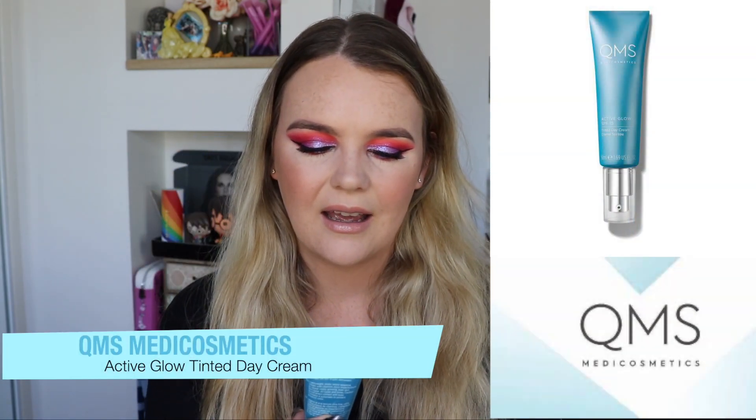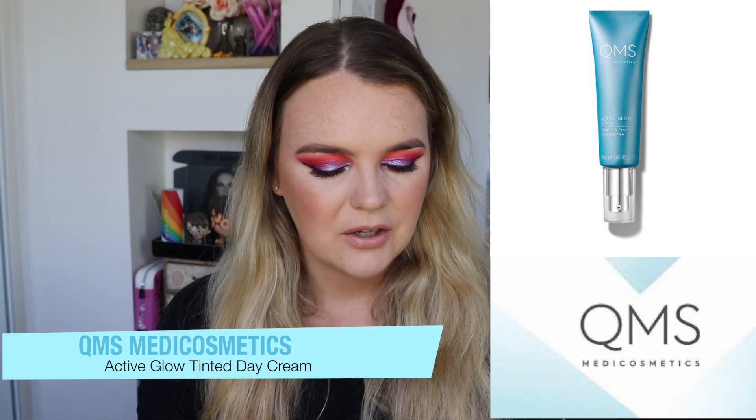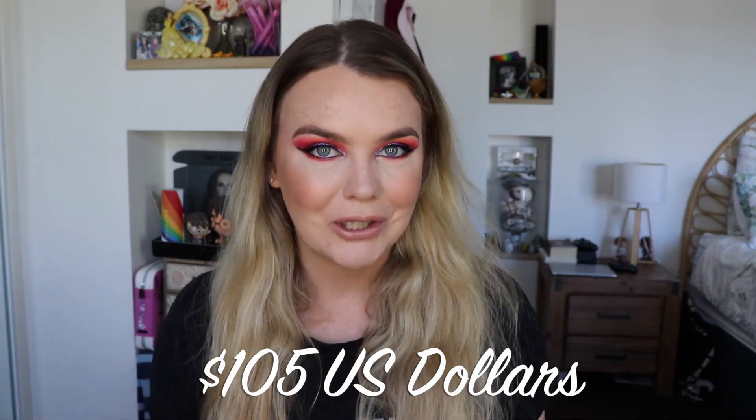Alright, onto the last product, and that is by QMS — QMS Medi Cosmetics. This is the active glow tinted day cream. This retails — wait for it — for $105 US dollars. I am so astounded by the price. Spoiler alert: I have actually pulled this out of the box and tried it already because for it to be that much I was so curious and wanted to see it for myself. This is what it looks like.